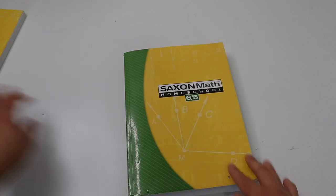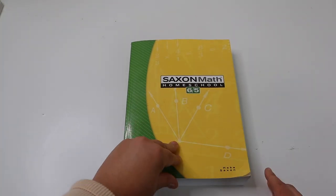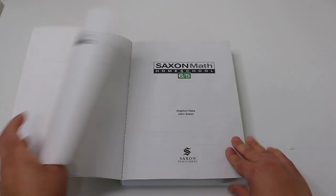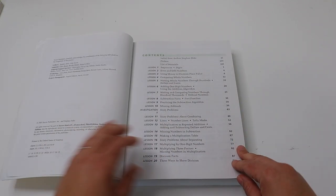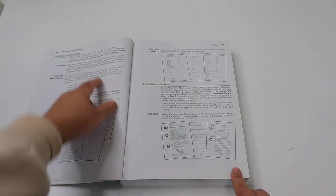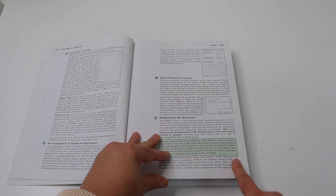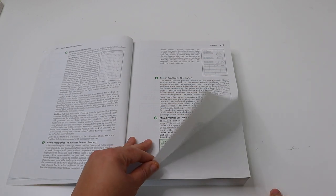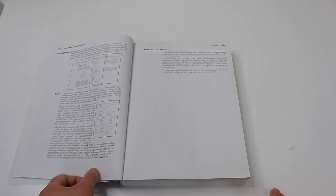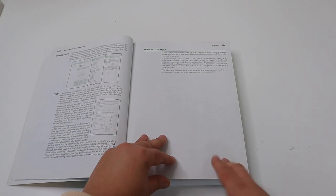Here is the main Saxon math textbook. At the beginning it goes over all the lessons and what will be taught in each one, and it explains how to use the textbook and each of the forms included. This is a really important portion for you as the parent to read so you understand all the moving parts of Saxon math.